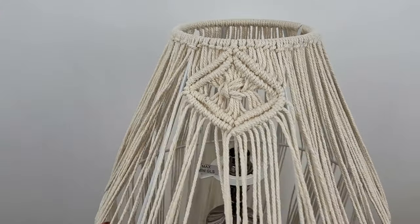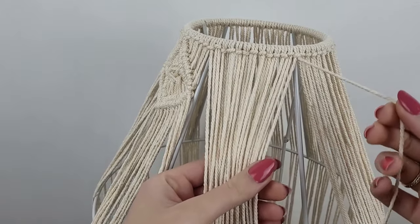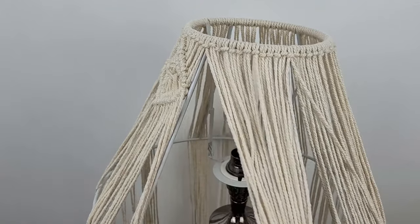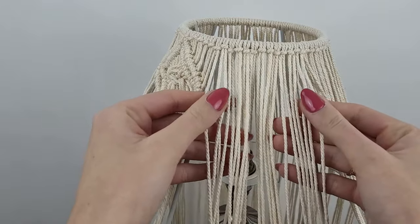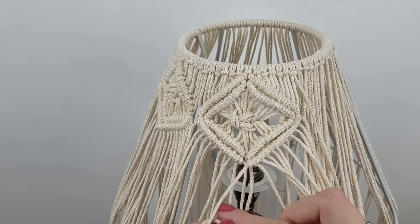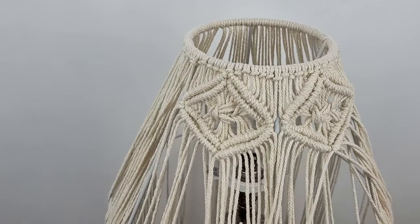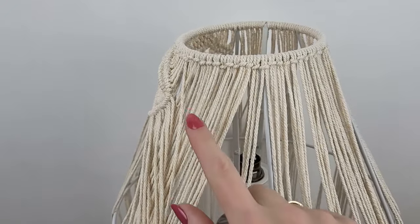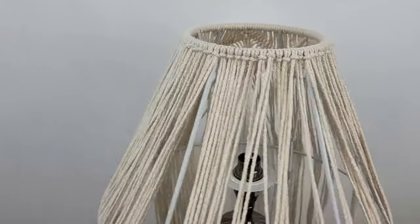One section is done — let's move to the second one and do exactly the same thing, same shape, same design. On this level of my lampshade I have to create the same shape on each of the six sections.